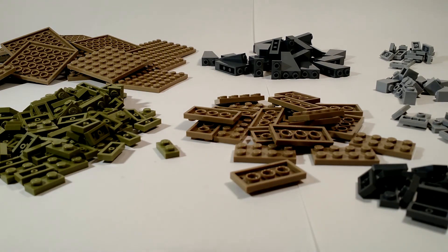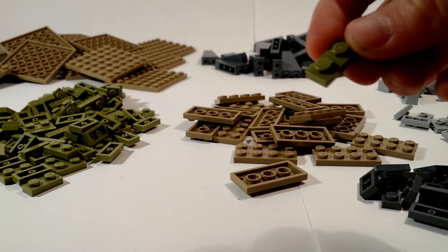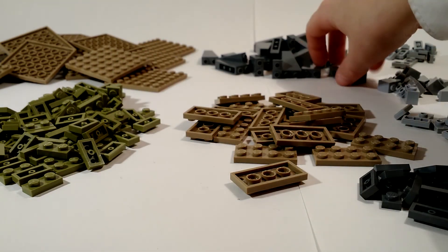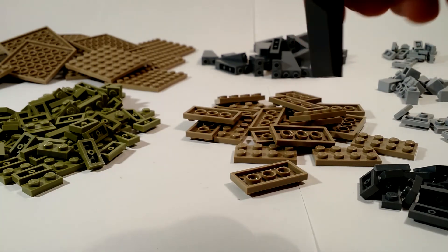One hundred of these olive green one by two plates. And finally twenty six of these inverted slopes — I need them for rock work.